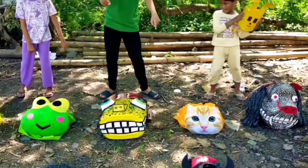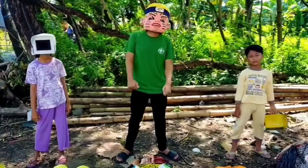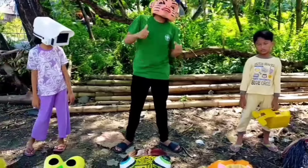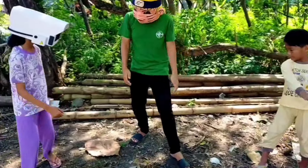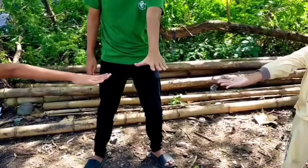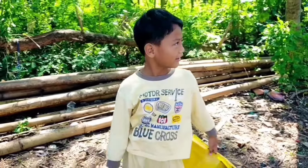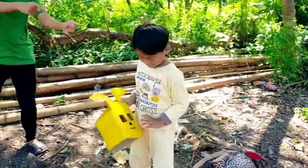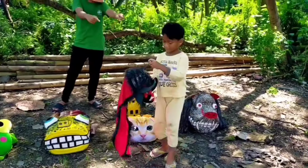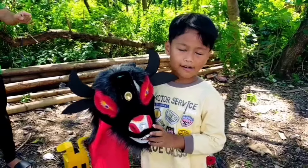Gimana ini, langsung main bareng-bareng atau satu-satu? Satu-satu! Kalau gitu hompimpa dulu, ayo! Mereka hompimpa ya. Yang menang itu bocil area guys! Wow, bocil area dipersilahkan main barongan duluan!